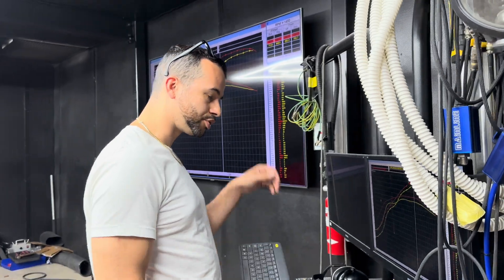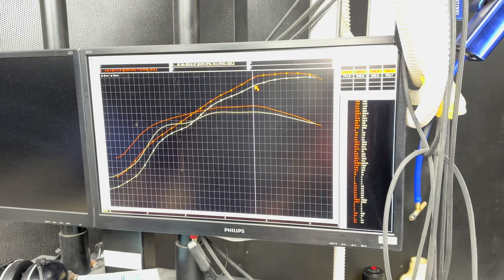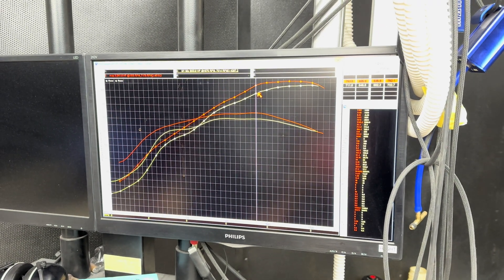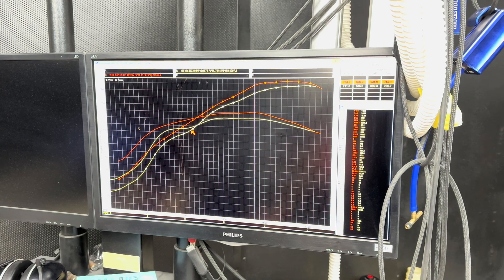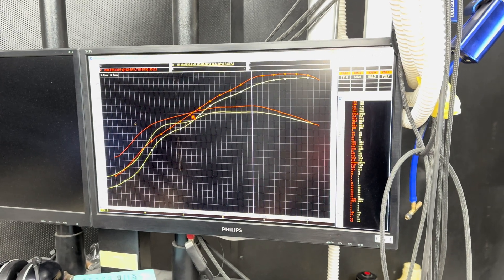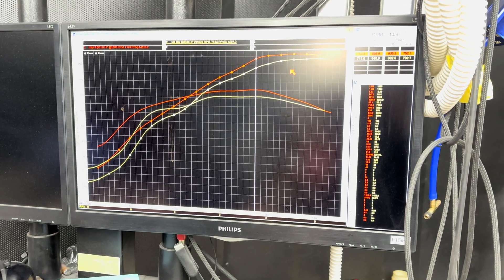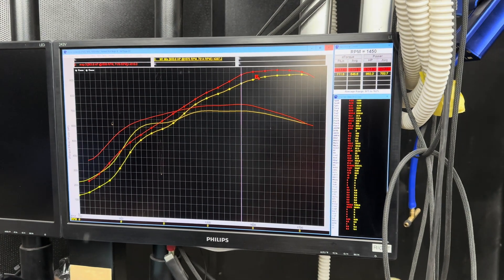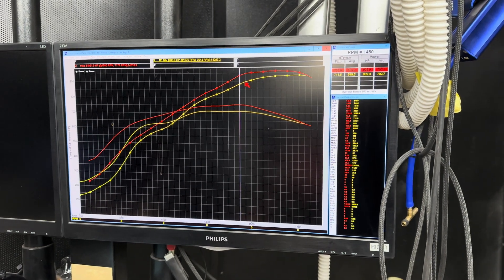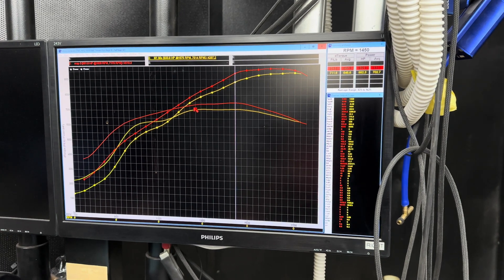So we're going to compare boost-only numbers first. The yellow line was last time we tuned the car — boost only, maxed out at 933 wheel horsepower. After changing to velocity stacks and fixing a few boost leaks, made 961 wheel horsepower boost only. Looks like we picked up about 40 horsepower in some spots — went from 882 to 935 right here, so huge increase right there.